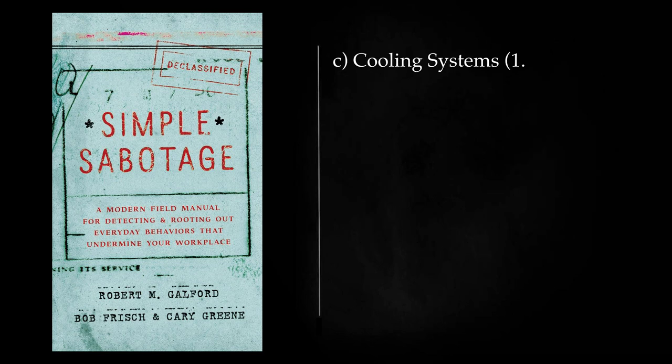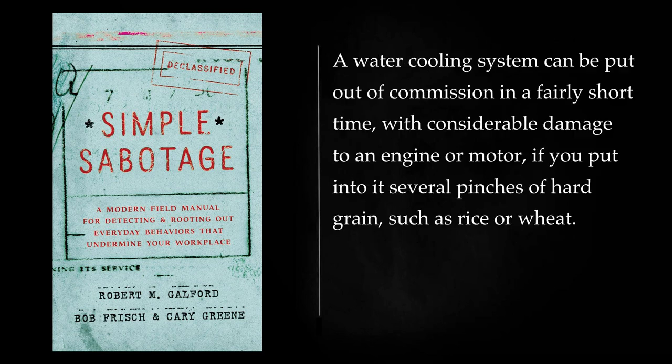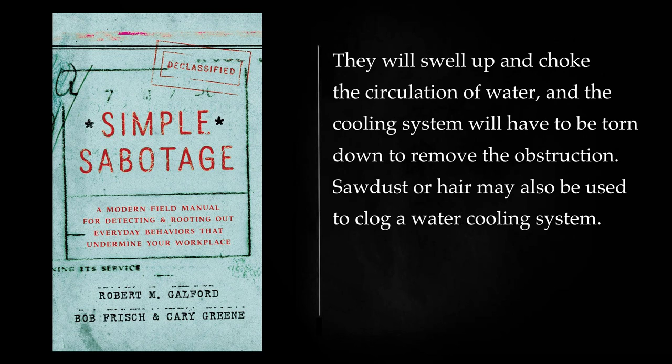Cooling Systems: A water cooling system can be put out of commission in a fairly short time, with considerable damage to an engine or motor, if you put into it several pinches of hard grain, such as rice or wheat. They will swell up and choke the circulation of water, and the cooling system will have to be torn down to remove the obstruction. Sawdust or hair may also be used to clog a water cooling system.